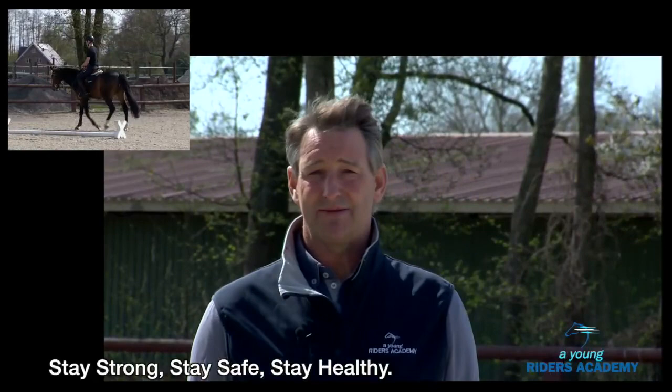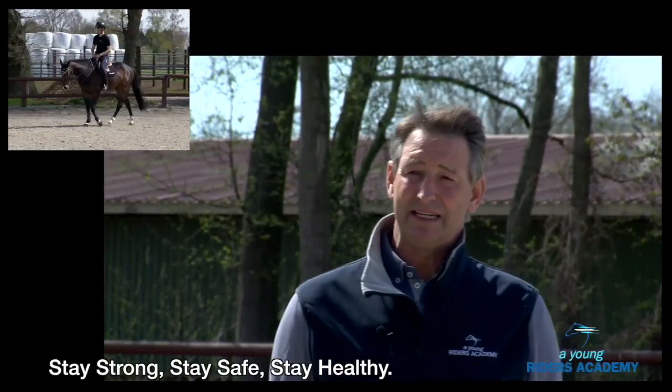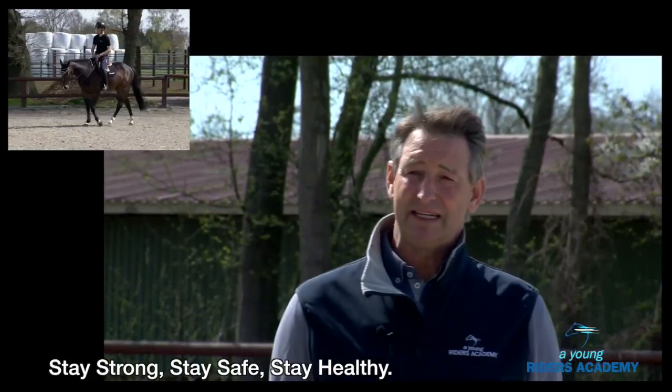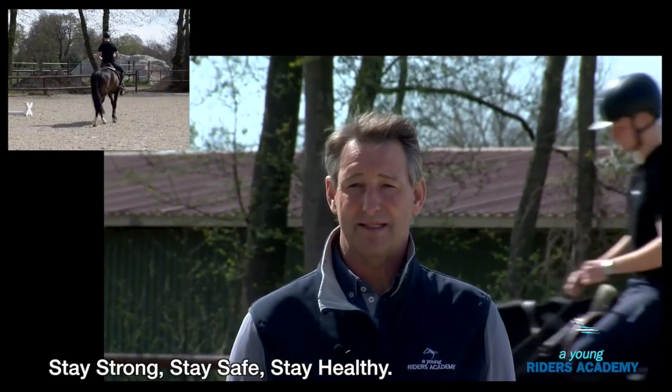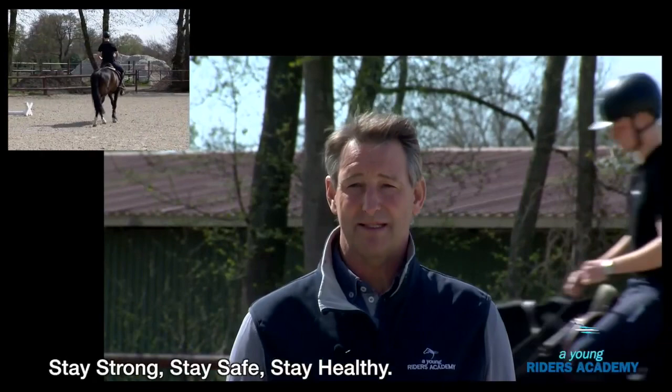First of all, with the younger riders, the most important part is the position of the rider and the balance of the rider, because if this is not correct you have no influence on the horse. After that it's about how to work and improve the horse, and this starts with the movement. The better the movement and the more the horse is in balance, the longer the horse will stay sound.